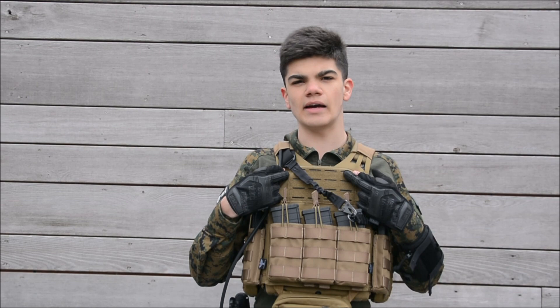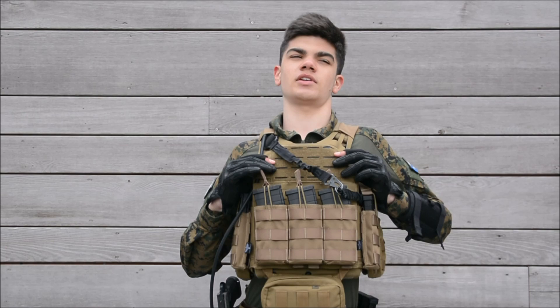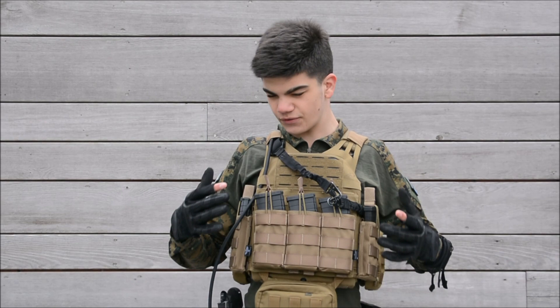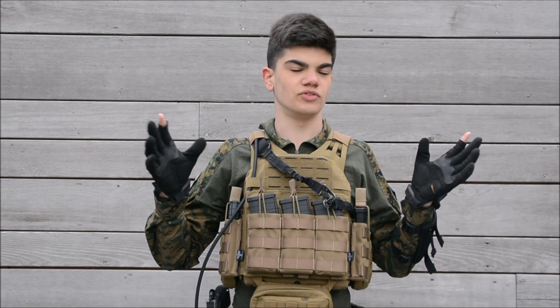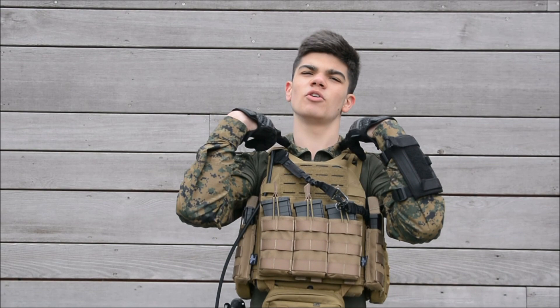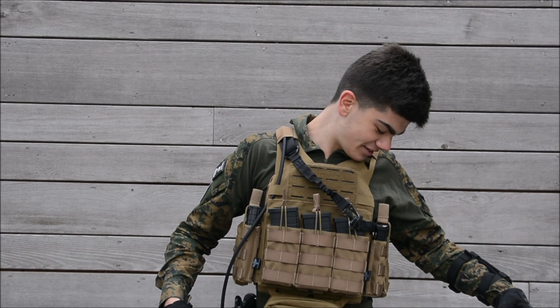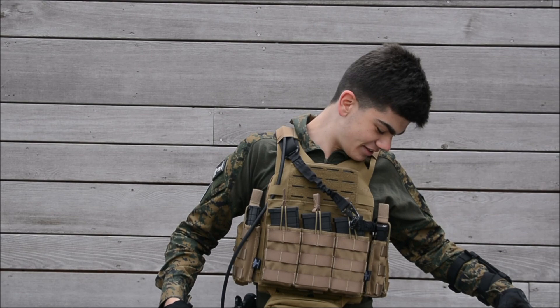This is a Tasmanian Tiger LC laser cut plate carrier. All my gear is in Coyote Brown — if I could, I would have done it in black. I really like this plate carrier; it's not cheap at about 200 euros, but it fits very well to the body and is really comfortable with padding inside. I've put a pair of Emerson replica dummy plates from my old Emerson GPC in it. I prefer this design because the shoulder straps sit closer to my neck and don't slide off my shoulders.